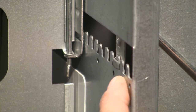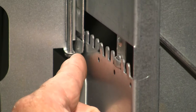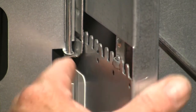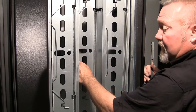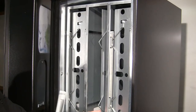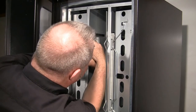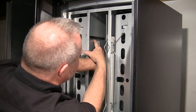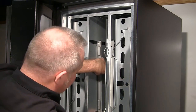Then remember to count the tabs — 1, 2, 3, 4, 5, 6, 7, 8, 9, 10 for this product — and the same in the top, and the striker on the other side will be located in the same position. Reinstall the striker assembly on the adjacent wall.